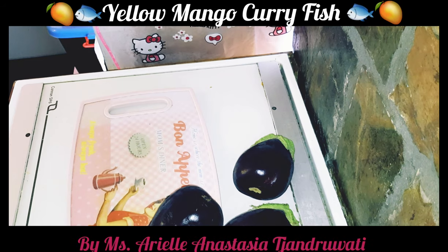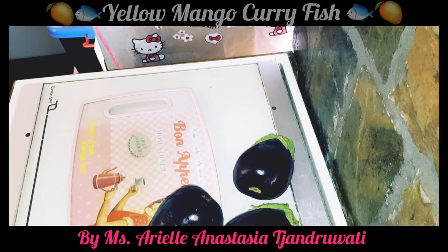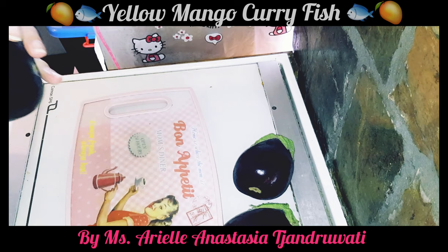Hi everybody! This time I'm going to make a yellow mango curry fish. So I'm just going to start off by first preparing my eggplant.